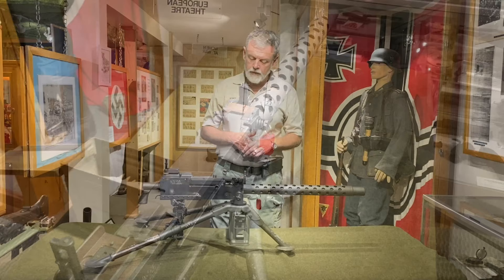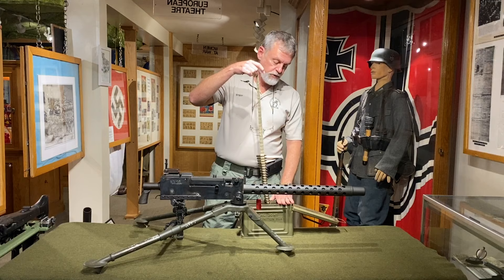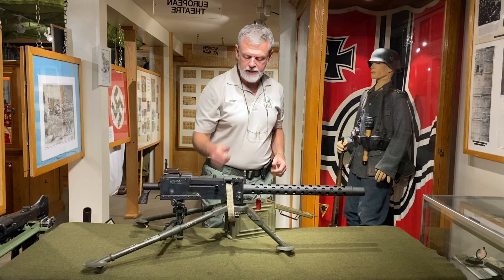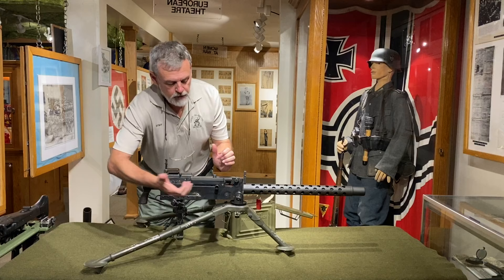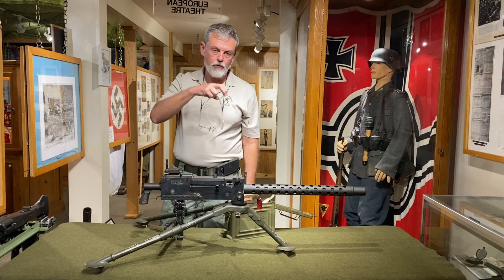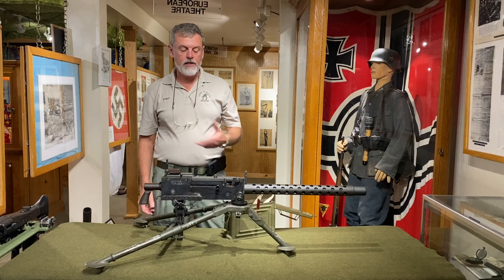The weapon fires the standard U.S. .30-caliber M2 ball, or .30-06, from a cloth belt of 250 rounds. At the end of the belt you have a metal tab which makes it easier to load the belt into the weapon. The gunner would reach through and pull the belt until the ammo clicked into the first notch. Then the gunner would reach forward, pull the charging handle back, which would pull the round into the feed path so the loading pawl could grab the round. The weapon would pull the round out of the belt and load it into the chamber, and the gunner would pull the trigger. As the weapon fires, it drops the fired case out of the bottom and grabs the next round out of the belt.